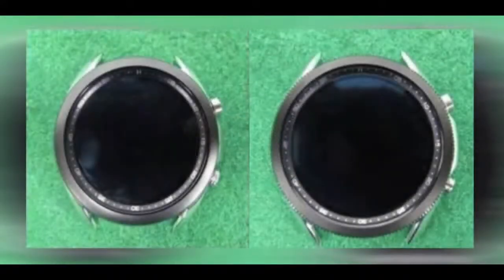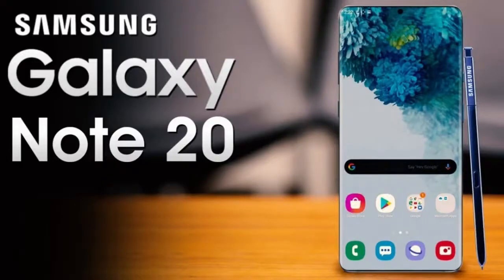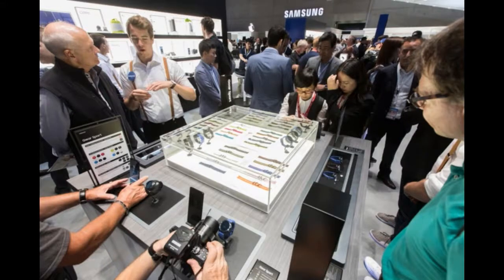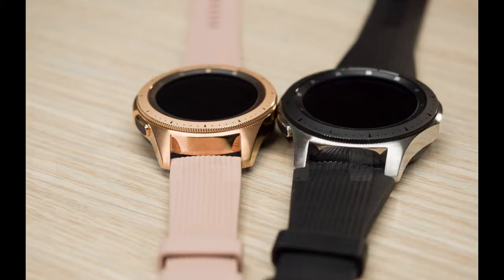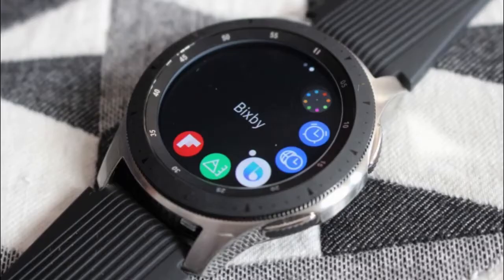When are we actually going to see this new smartwatch? Rumors are that Samsung may unveil it as early as next month, just ahead of the Galaxy Note 20 series launch in August, or they may hold off until September, which is when they've unveiled other smartwatches in the past. It's hard to say given the impact the pandemic has had on events, but I'm sure it will be on store shelves by the fall — most likely in a similar pricing scheme to the Galaxy Watch launch, around the $300 to $400 mark depending on size and case, though expect the titanium finish to come with a premium price.